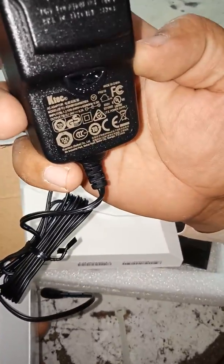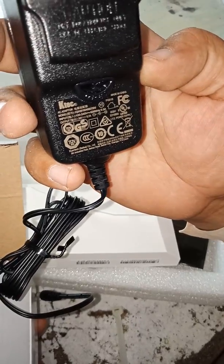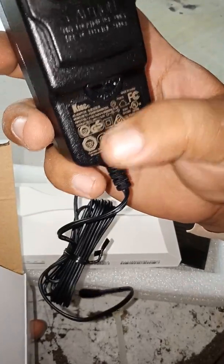This is a 24 volt PoE adapter with 0.7 ampere. And now what we see: state power. And this is the Ethernet cable.